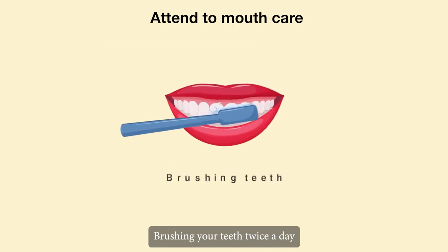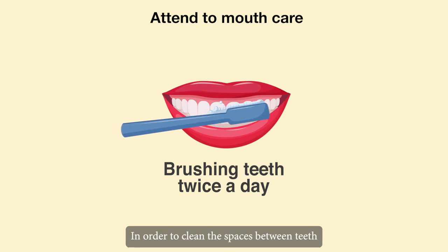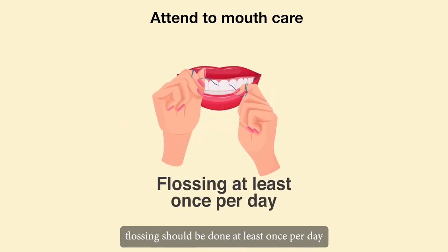Brushing your teeth twice a day can help to prevent decay and gum disease. In order to clean the spaces between teeth that the toothbrush misses, flossing should be done at least once per day.